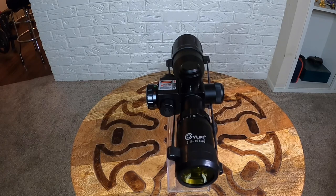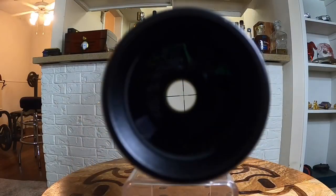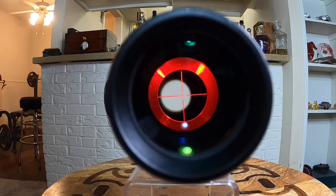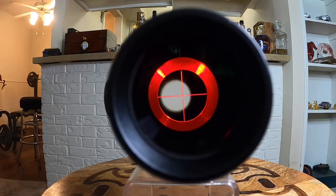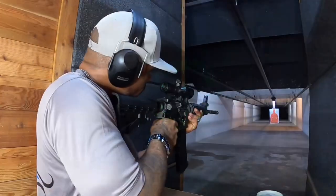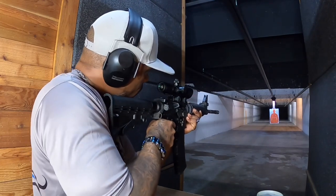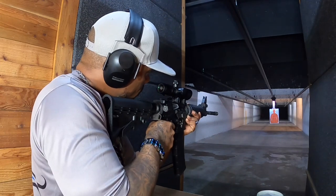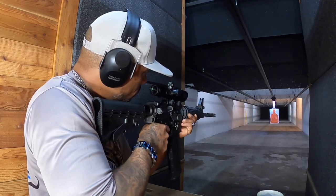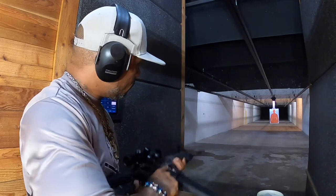The pros and cons: doing my research, most people had complaints about reticle issues, loose construction, and support. Personally, I haven't had any of those problems. The pros include the price — the number one pro — the built-in laser sight as an option, the mil-dot illuminated reticle which lights up the whole tube, and the fact that it includes two types of mounts. I really enjoyed this scope.